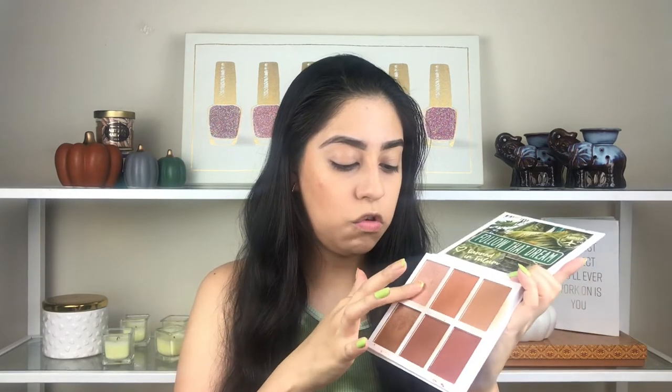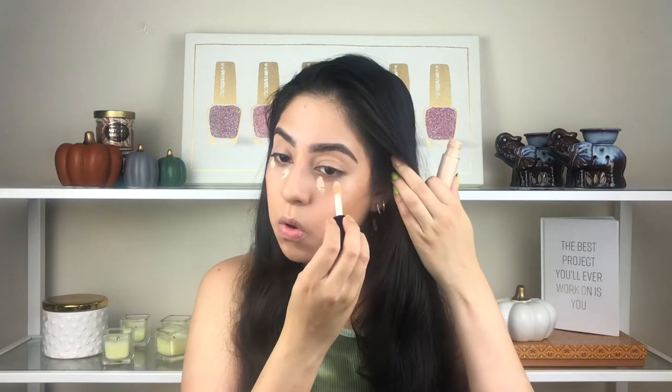To highlight my face I'm going to use the color Yucatan — oh no, I forgot to apply concealer and I haven't applied blush! Goodness. Okay, I'm going to put some concealer. You guys know I love the one from L'Oreal. That's a good thing I didn't put any highlight yet because I feel like I have to start over.